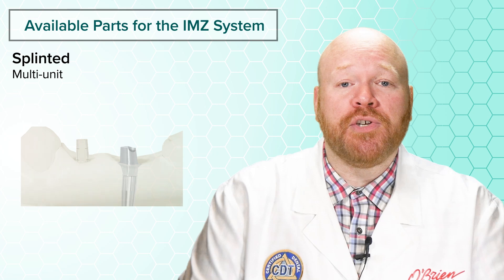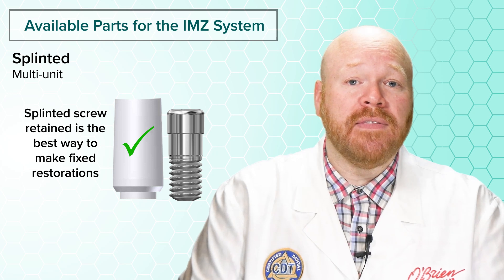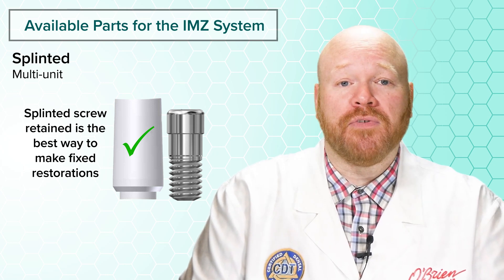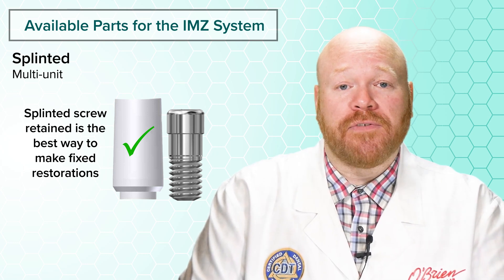The castable abutments mentioned earlier will also work for making screw-retained bridges, and in fact they are better suited to splinting than for single units. So doing splinted screw-retained is going to be the best way to make fixed restorations for these implants. But as mentioned before, you may run into an issue getting the analogs from Titan.